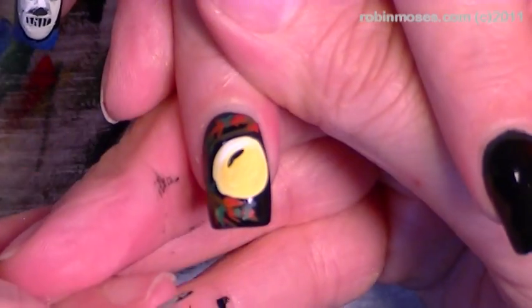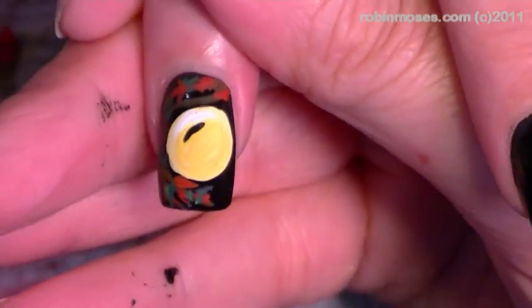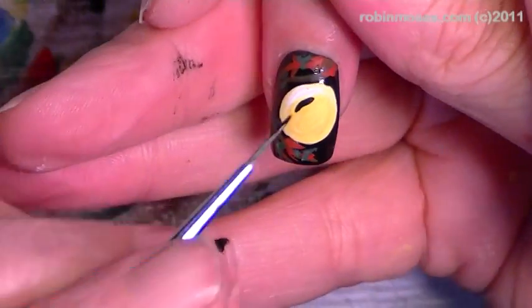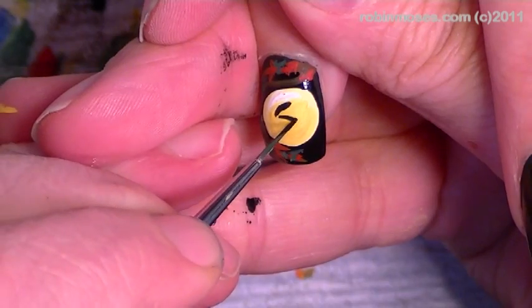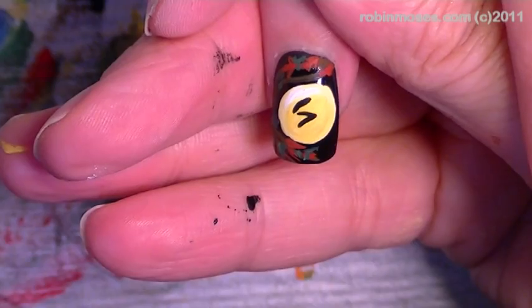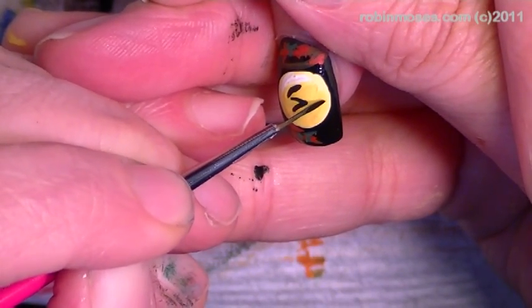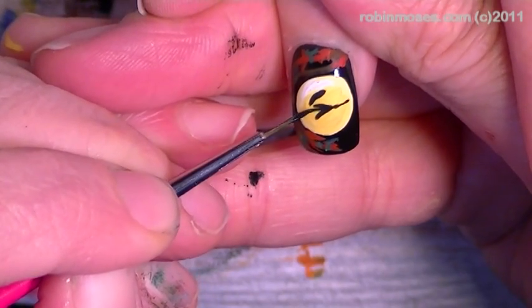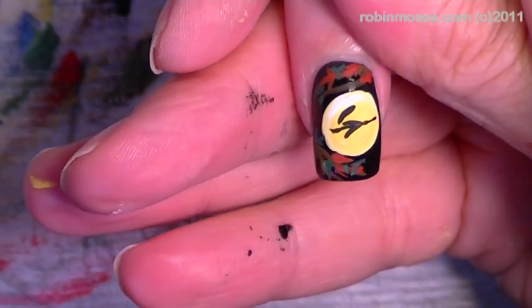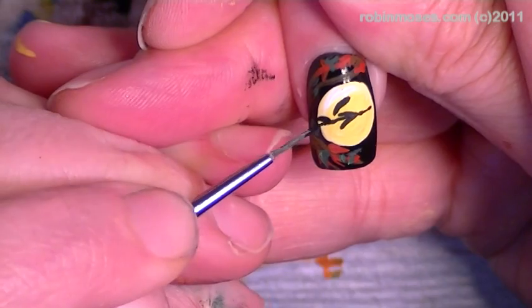A witch — so it's going to be like an S. Right where this one goes you're going to put a tiny line going through here. Then on the end of that line you are going to do her broomstick.